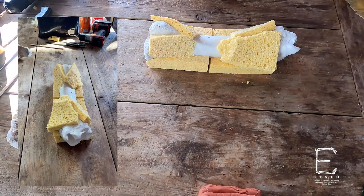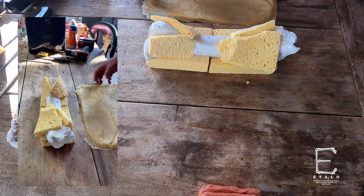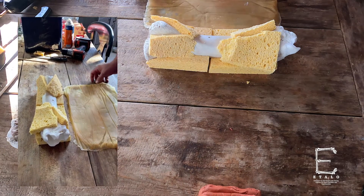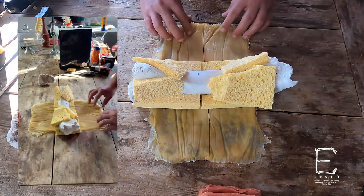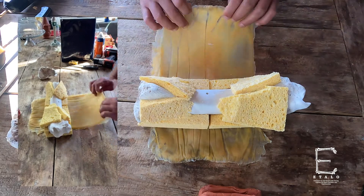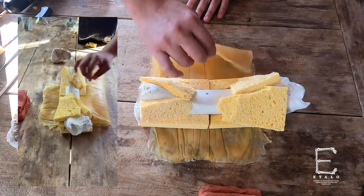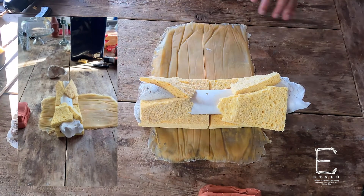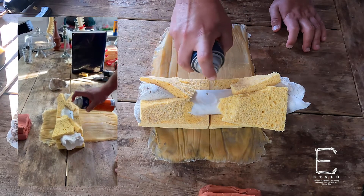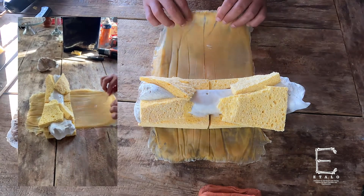Next we're going to attach skin. Here we are using latex that we spread over a cookie sheet and then peeled off — you end up with a layer like this. You want to measure it so you're starting at the edge of the bone here. I'm going to take my spray and spray heavily on this area so it sticks nicely, because this is where the skin almost attaches directly on the bone, and we want to simulate that.